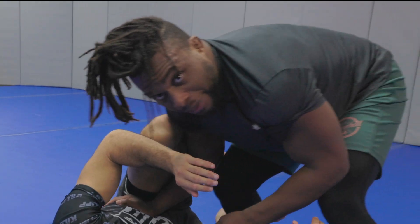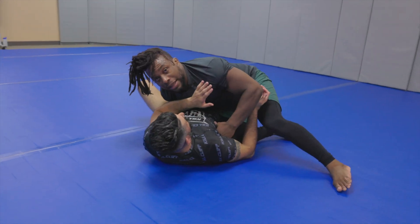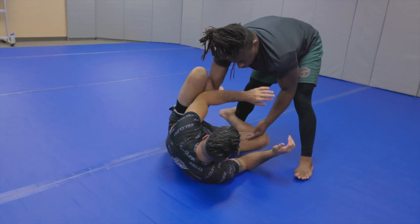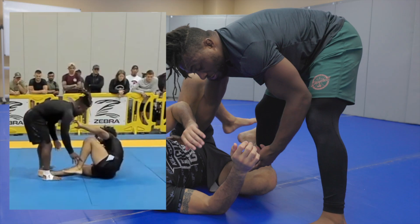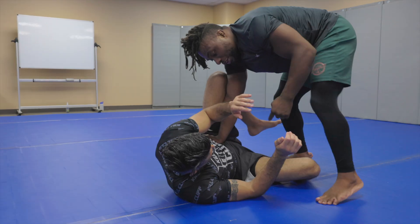I want you guys to start getting used to being really annoying on top. Always make the guy work, make him hold your weight. If he goes to push, use that to get into the pass. If I get here and I see he's kind of loose with his hip, like he's not really fighting me, sometimes I'll just go straight over and come down. From here I can also start getting to the leg stomp, I can go knee cut, or I can also switch my hip.